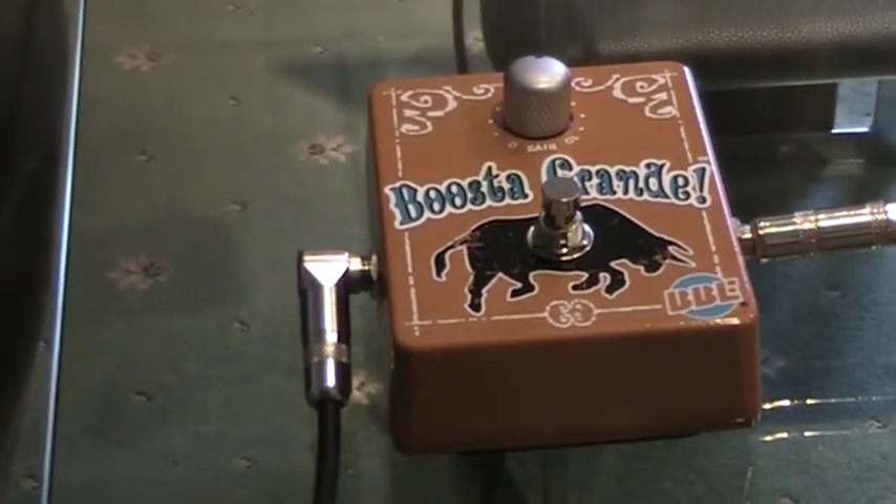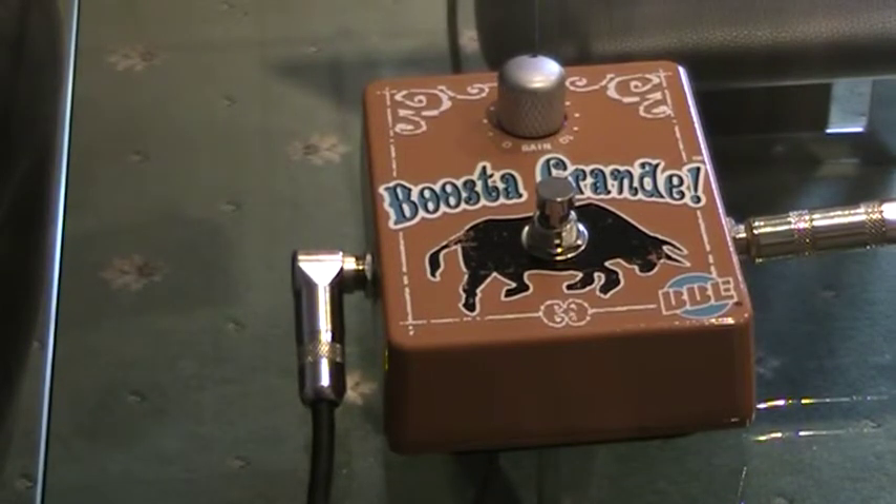It's just boosting it a bit there. I think that's the difference with the pedal off.